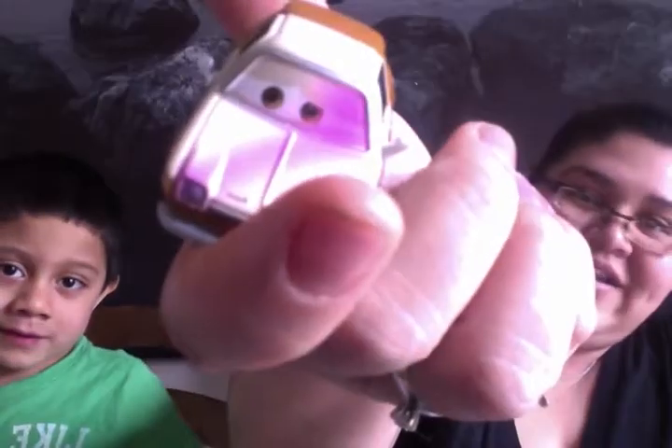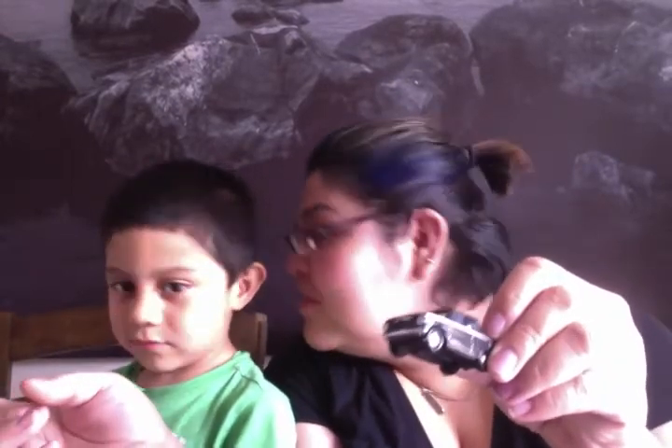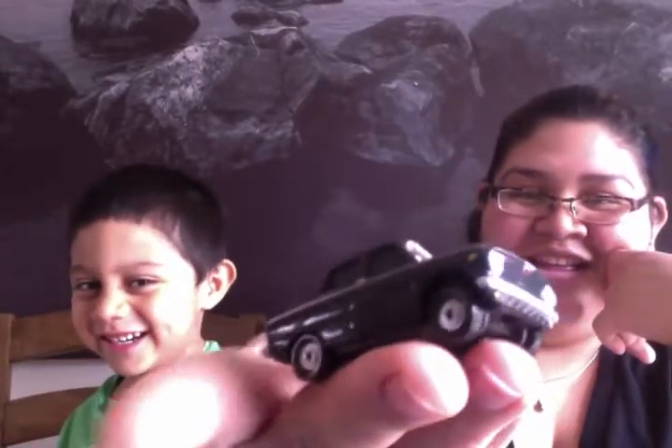The brown and sort of white-looking one — he's got paint spray right there across his eye. And the black one — what is he called? The black one is called Tonka Trunka. The black one.